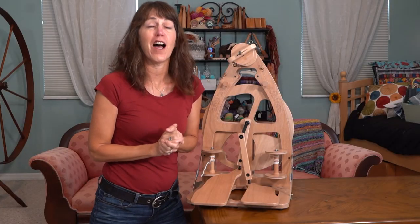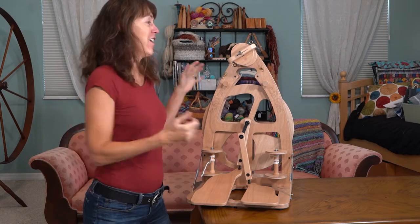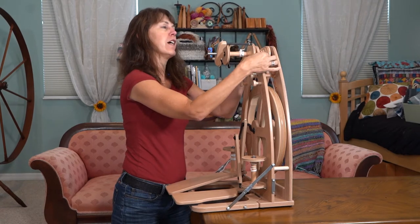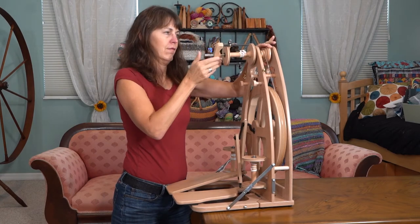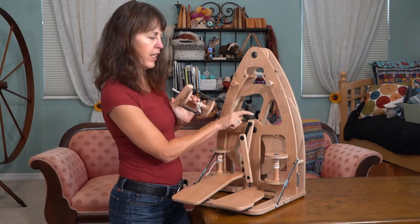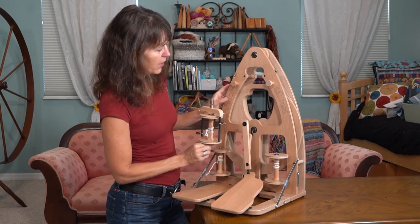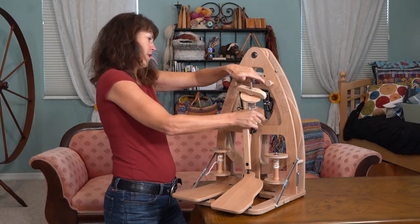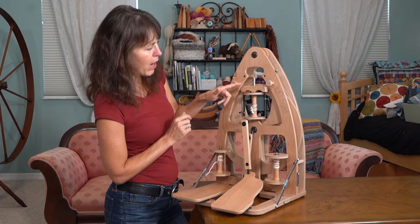Now I'm going to show you how easy it is to take it apart, fold it up, and transport it. When you're done spinning and need to transport it, loosen your brake band, move it to the back, hold your whorl, and turn your flyer until it comes off. Now the flyer fits in a hole right here - you need to spin the wheel until you get to the cutout in the wheel that is made to support the shape of it. There you have it - your flyer and bobbin are secure in there.